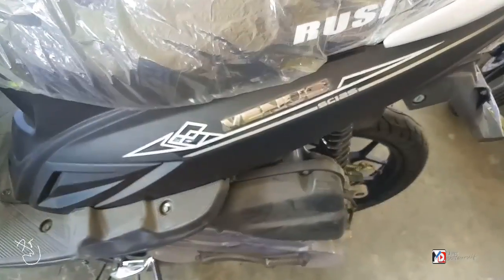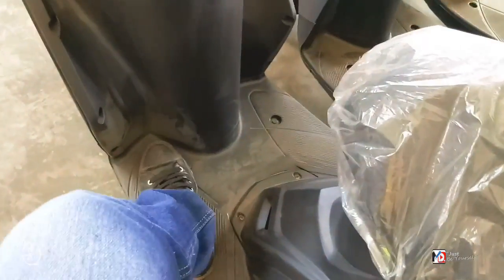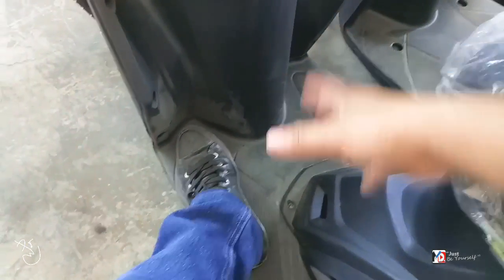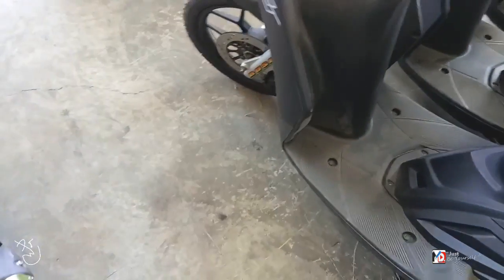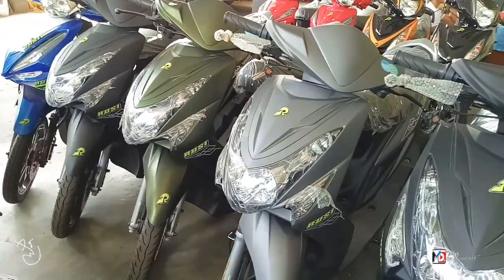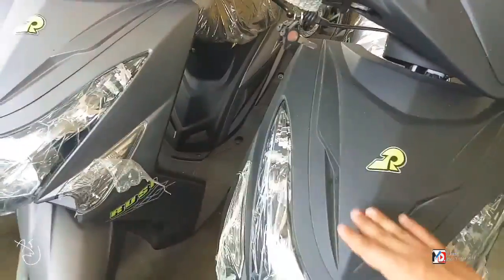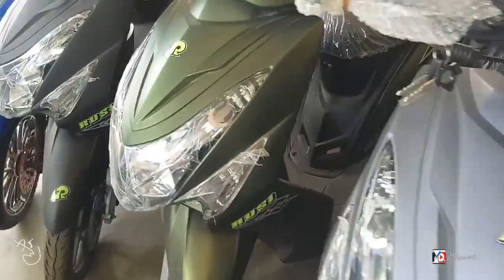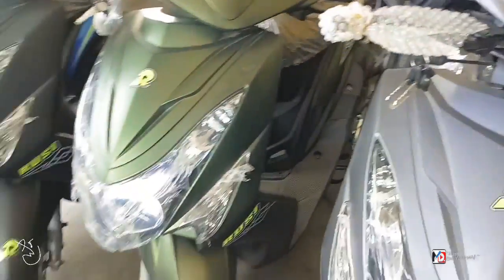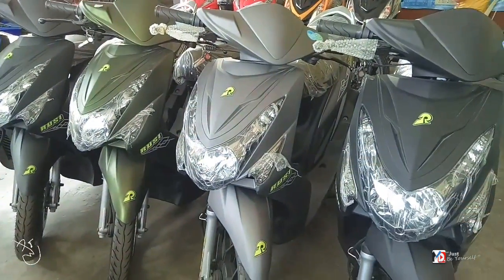Ito yung Venus SC125 mga bes. Maganda. Maluwag din, malaki din — kasya din dito yung pinamili nyo, yung mga gamit. Meron silang iba't-ibang kulay ng Venus: merong black, gray — parang matte gray — matte black, tapos matte green. Tatlong kulay ang available nila dito mga bes: green, gray, tsaka black.